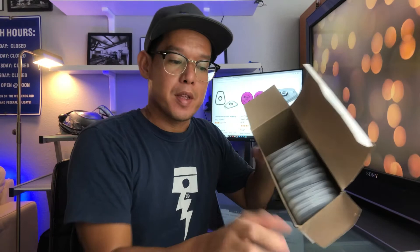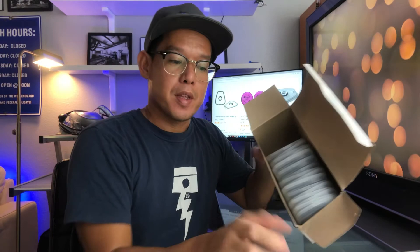If you guys know anyone interested in these, I've got six pairs left. It's going to be ten dollars — seven dollars as cost and three dollars for shipping anywhere in the U.S. If you're outside the U.S., just let us know. DM me or email us at dustandfumes@gmail.com.